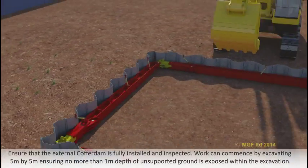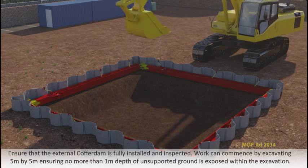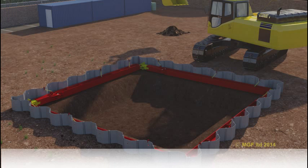Ensure that the external cofferdam is fully installed and inspected. Work can commence by excavating five metres by five metres, ensuring no more than one metre depth of unsupported ground is exposed within the excavation. The 254 UC frame can now start to be assembled within the trench.